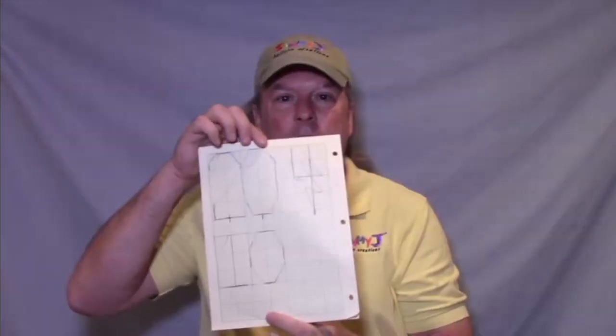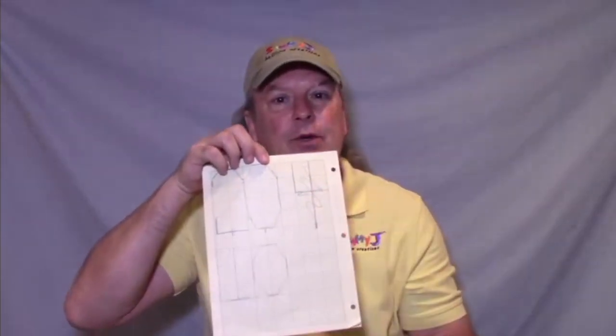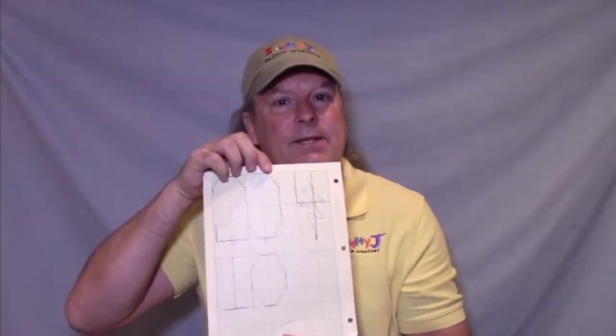When you make your numbers out of PVC, you're going to want to use graph paper. This way, you can draw your numbers out and get the exact dimensions for each piece of PVC you're going to need.